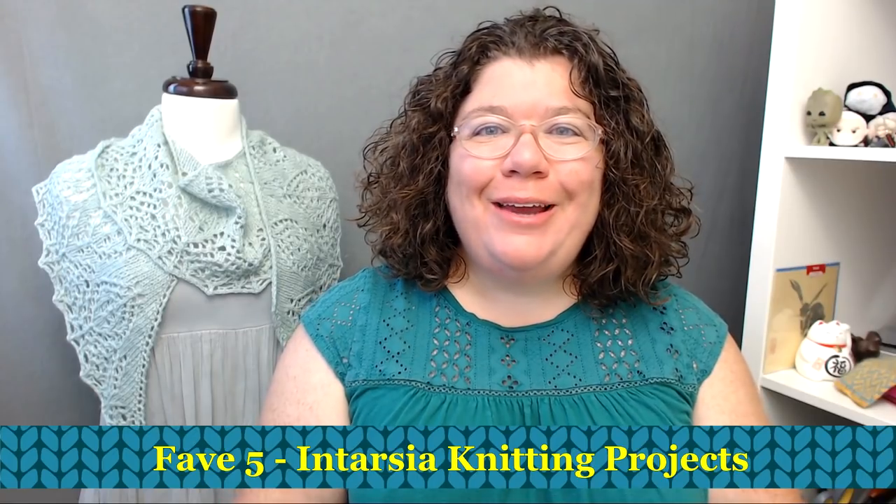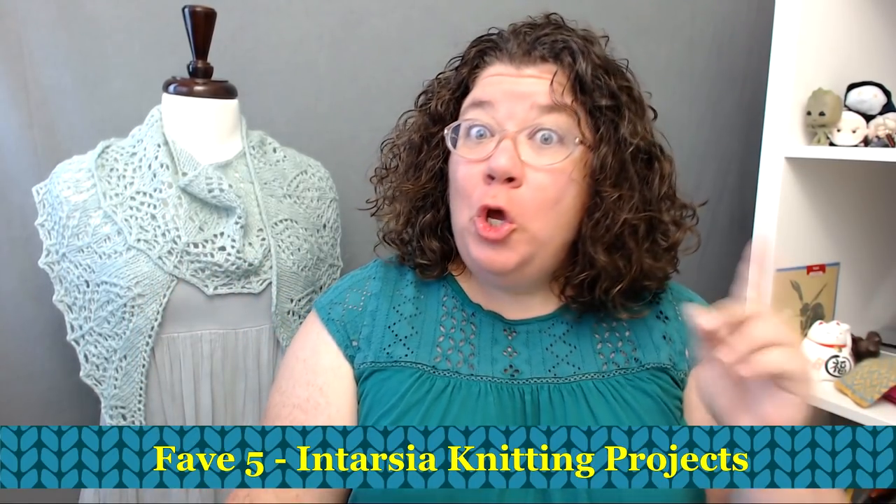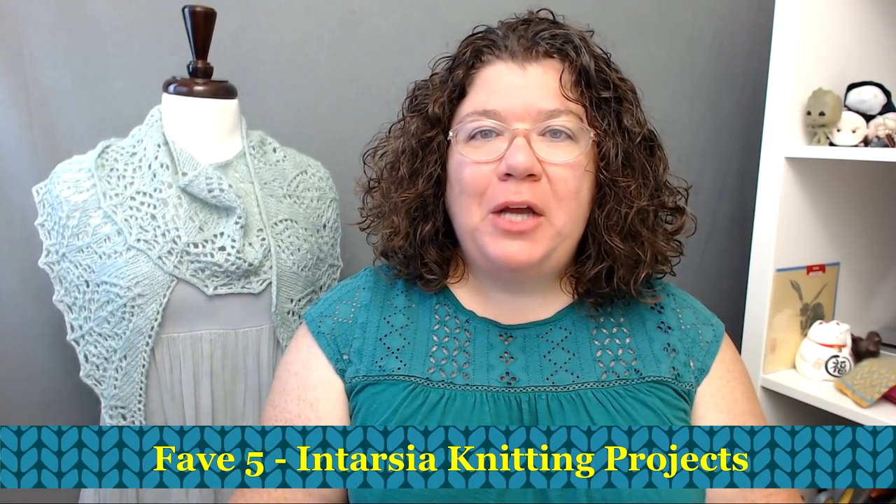Hello knitters, Barbara Benson here. I am an independent knitwear designer who also makes videos here on my YouTube channel, Watch Barbara Knit. If you'd like to know more about my knitwear designs, please check the description below — you'll find a link to my Ravelry designer page where you can see all the patterns I have available. Also in the description you'll find a link to the Watch Barbara Knits Facebook group.